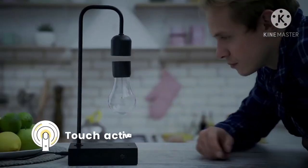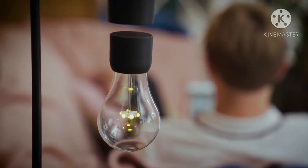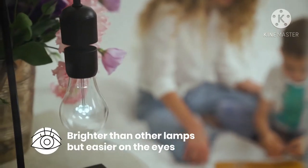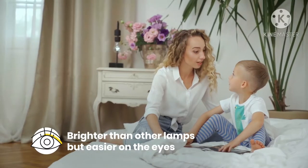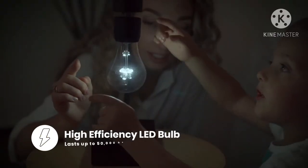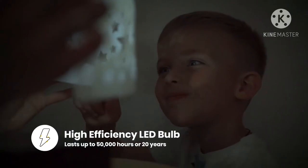Turn the light on with a simple touch and be inspired by its silent levitation as you work, read or relax. Gravita emits a soft, calming glow. It's brighter than a conventional light but easier on the eyes. Its warm LED glow will last up to 50,000 hours — up to 20 years — even with daily use.